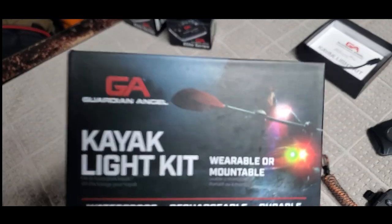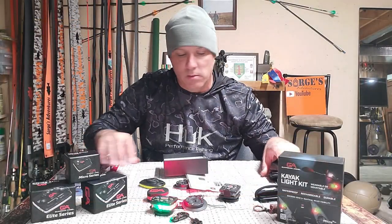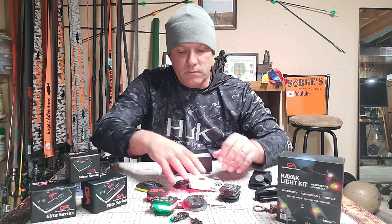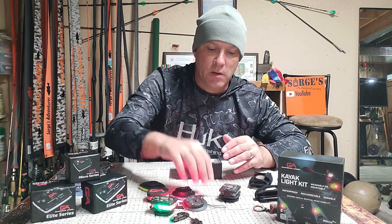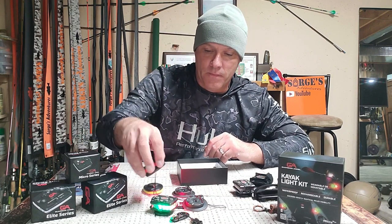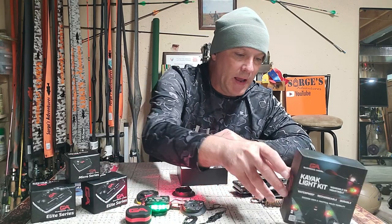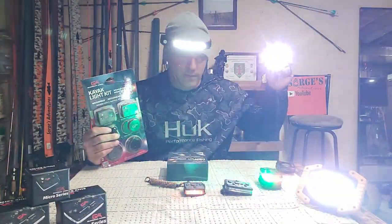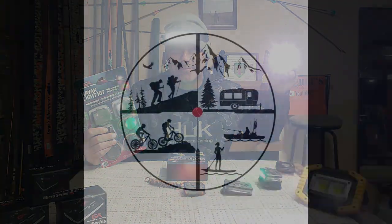Check out Guardian Angel devices — these things are phenomenal. There's a link in the bio, it's an affiliate link and it helps out the channel if you purchase. And if you use the code CLIP177, you'll get an extra mounting clip as well. Who doesn't like lights, right?